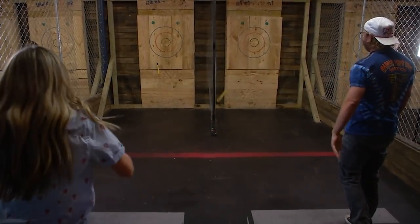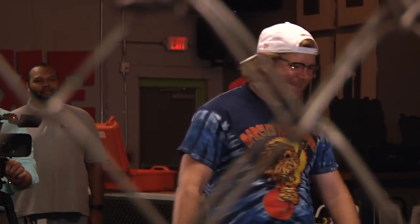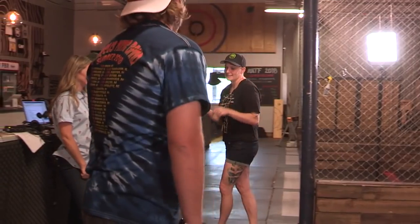Oh, you're a lefty? What happened is it over-rotated because you didn't take that step. I didn't take the step. So do the same thing — take the step.